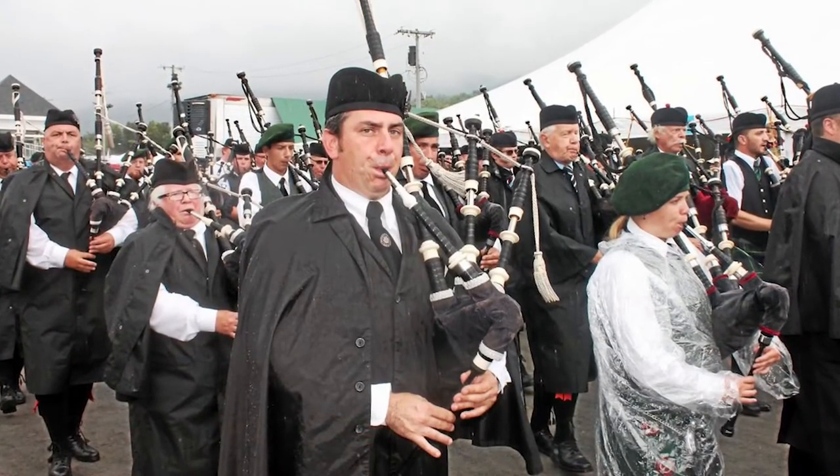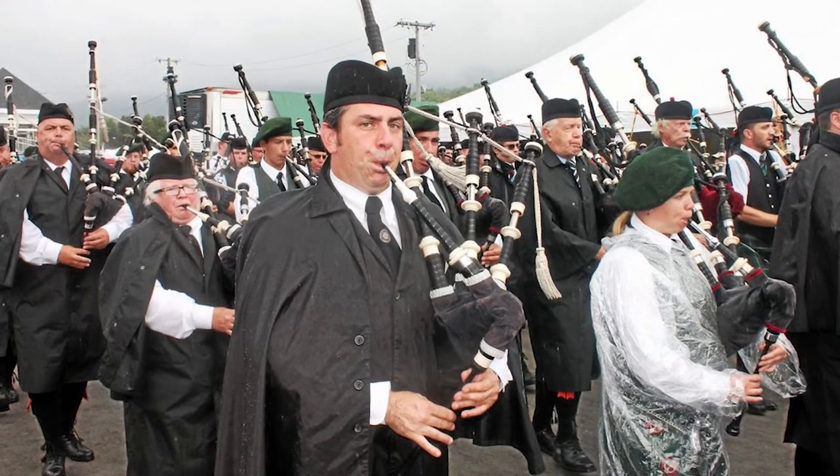Don't iron it — you will absolutely melt it. Steam might not do much either. The closest suggestion would be: if there are pronounced wrinkles in a particular section, put it between two heavy books to apply pressure over an extended period of time and let it sit for a while. We don't deal with a lot of plastic that's not ironable.